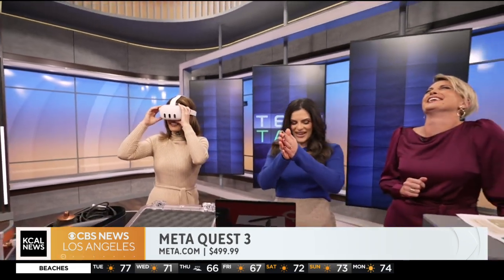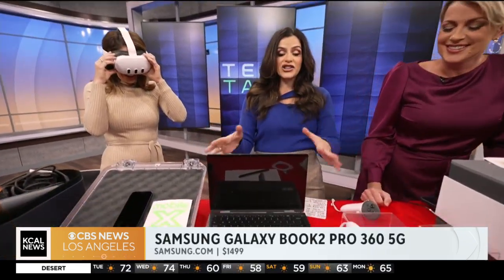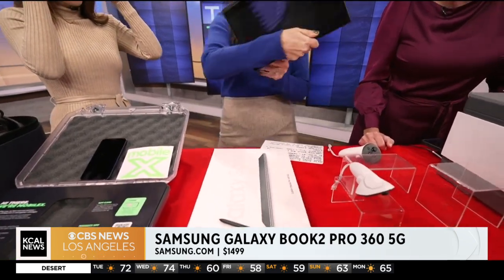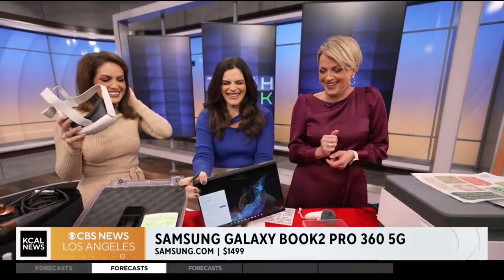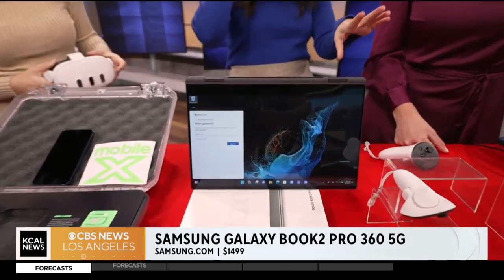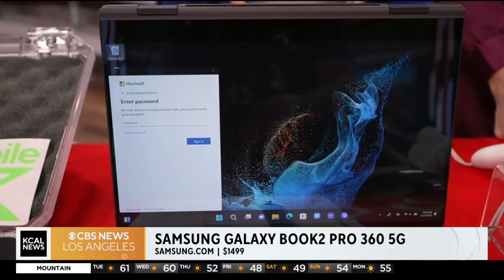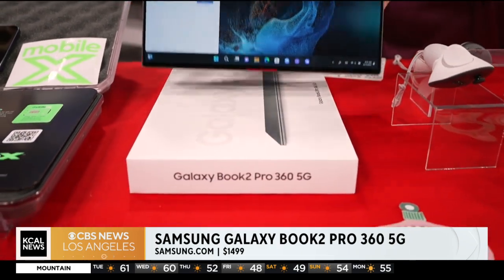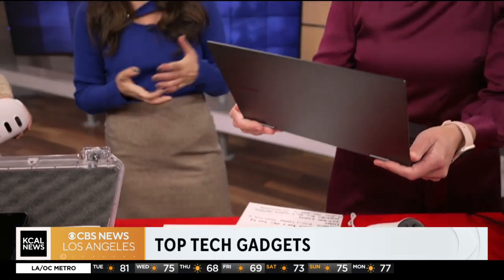On to the next device: the Samsung Galaxy Book 2 Pro 360 — it's a 2-in-1 laptop, so it also functions as a tablet. It runs on the Snapdragon 8CX Gen 3 platform with 26 hours of battery life and 5G connectivity, so you have reception anywhere you go. You can watch a movie with it — who needs a television anymore?